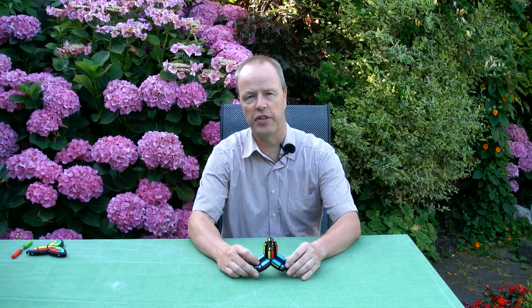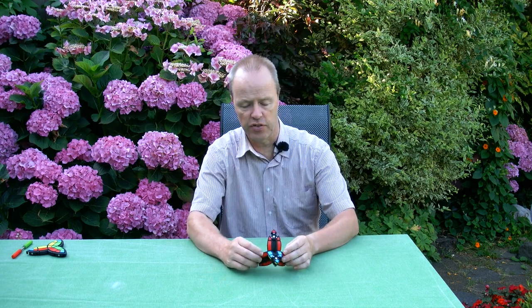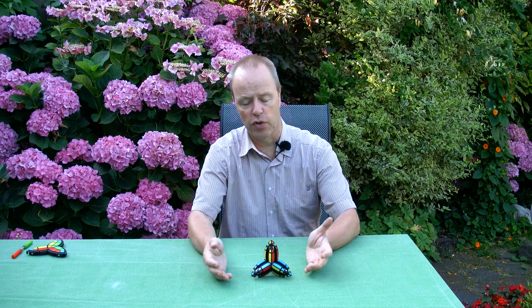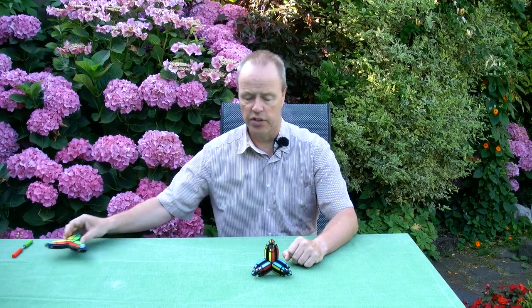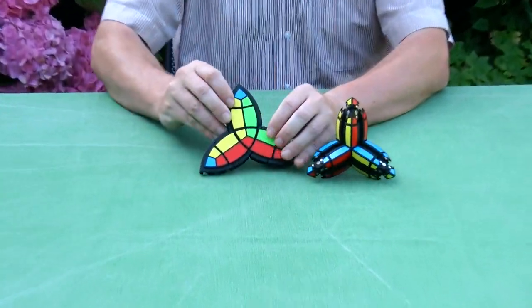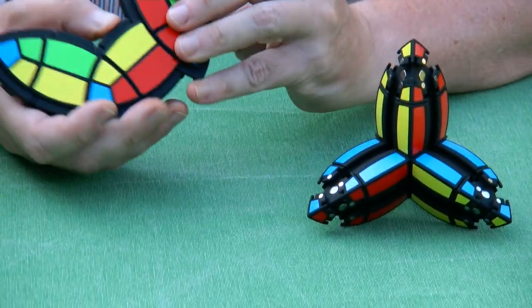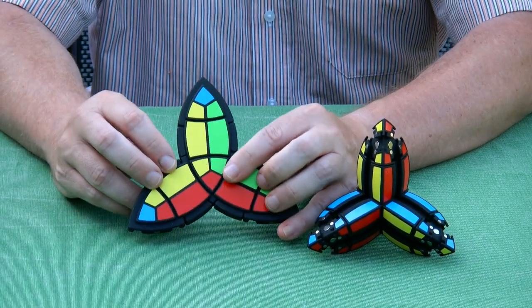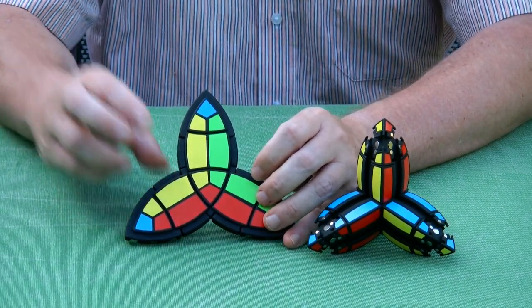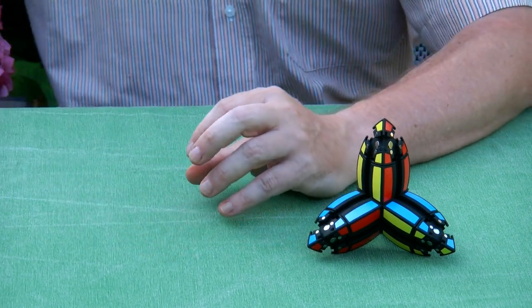Hi, I'm Oscar van Deventer and this is Dust Twist 3D. Dust Twist 3D has a tetrahedral structure and it was suggested by an anonymous YouTube fan of mine. He saw the Dust Twist puzzle, which is this sliding puzzle, and he said to me, 'Well Oscar, can't you make a 3D version that is instead of a triangle a tetrahedron?' And of course I couldn't resist the challenge, so here it is.